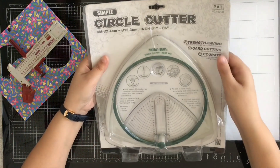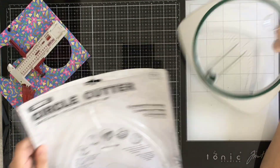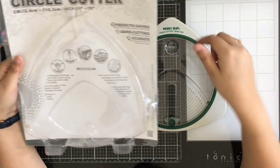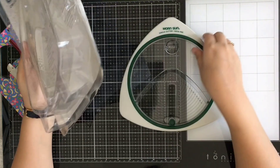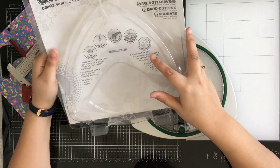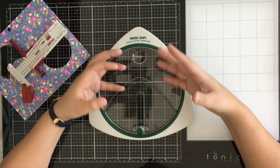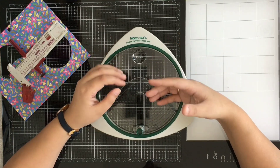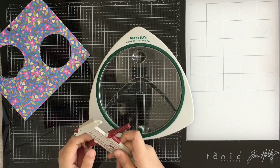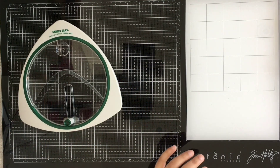Then I saw a video and found this circle cutter — again it's the same Monson brand. It came in this packaging. It has a V-structure, a QQ blade, a non-slip bed so it won't slide while you're working, spare blades, and easy-to-read measurements. This is the Monson circle cutter and I found it really amazing — it gives very clean cuts and is very easy to use. I'm just in love with it.